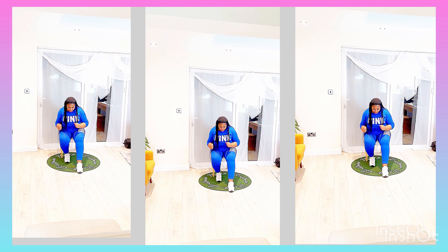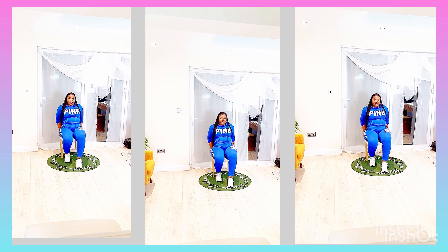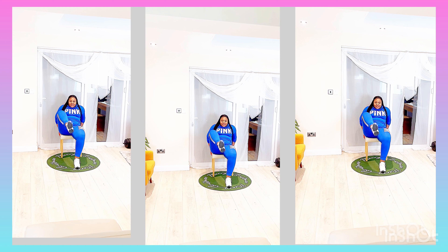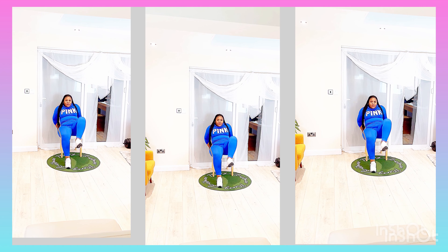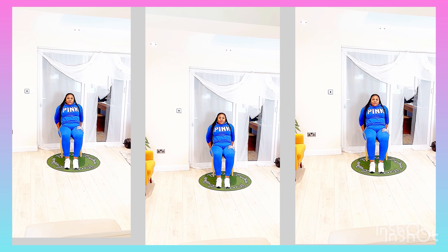We are more than halfway through this exercise video, so you are doing very great — you are doing so well for getting to this point. Again, arms to the back of the chair, slightly sideways, so that you can get that balance to bring in your feet.